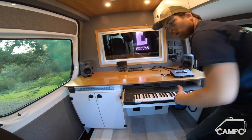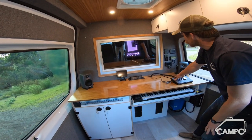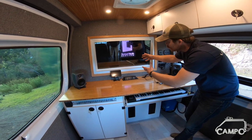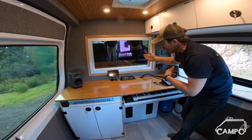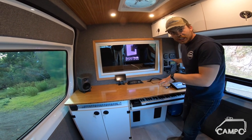Underneath the countertop here, we've got a little pull-out keyboard. When this is in use, you'll have a little rolly chair here. Up on top, we've got the monitor controls, a couple of monitor speakers, a camera out the back so you can see who is entering and exiting the live room, a couple of 110 outlets, and then all the controllers we're gonna need for all the lighting in the van.